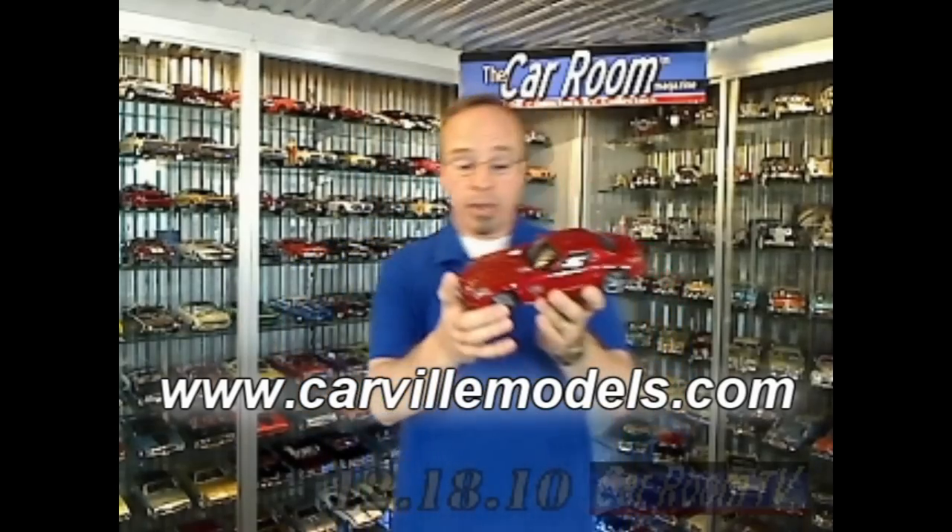These are on the market for about $95. As I always suggest, you can check out carville.com, who are the retail arm of Minichamps North America. Or you can go to the Minichamps North America site, minichampsna.com. Very pretty piece, especially if you're a Mercedes fan.